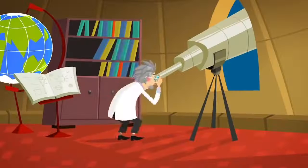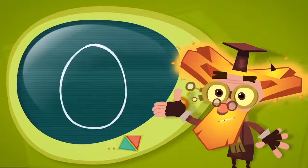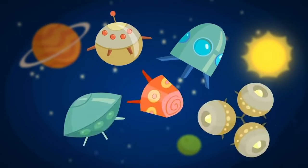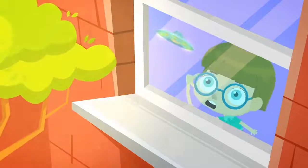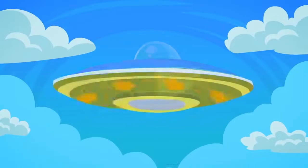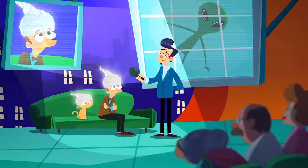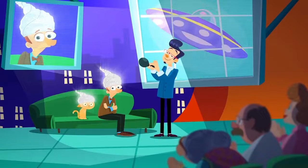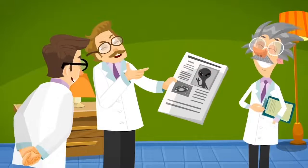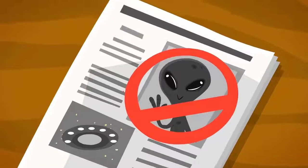Since ancient times people have wondered: is there life on other planets? What might aliens from outer space look like? And what kind of spaceships do they travel in? There are some people who say they've seen alien spaceships that look like flying saucers, and even some who claim to have made contact with aliens. But personally, I'm sure it's just their fantasy, and science hasn't been able to prove any of these stories.